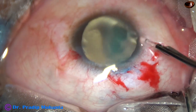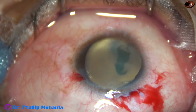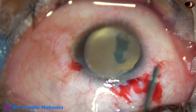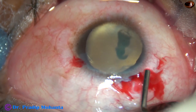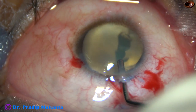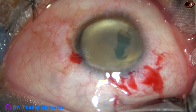Now I am washing the dye out. And now a viscoelastic substance, 2% hydroxypropyl methyl cellulose, is being injected into the anterior chamber. The anterior chamber is filled with this visco.